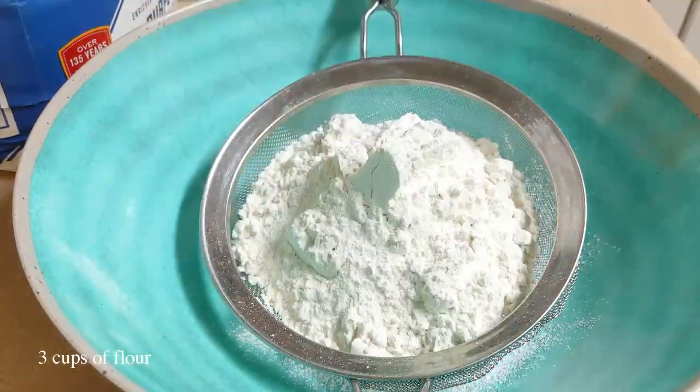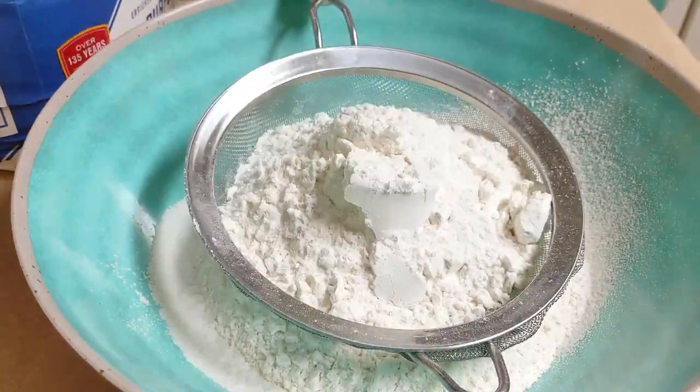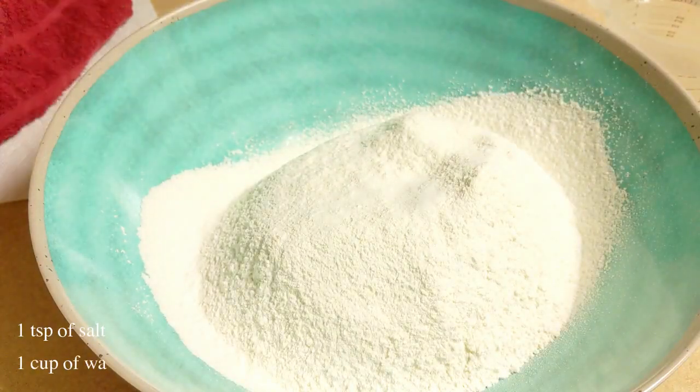Let's put the egg in. Add the egg and cook the egg.